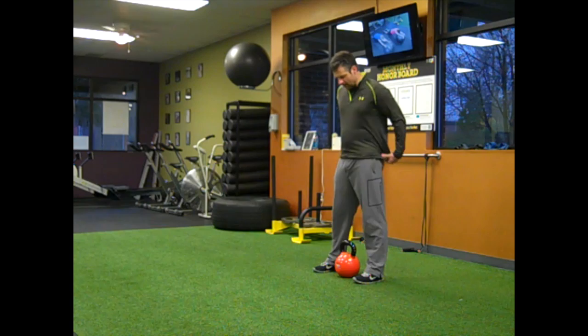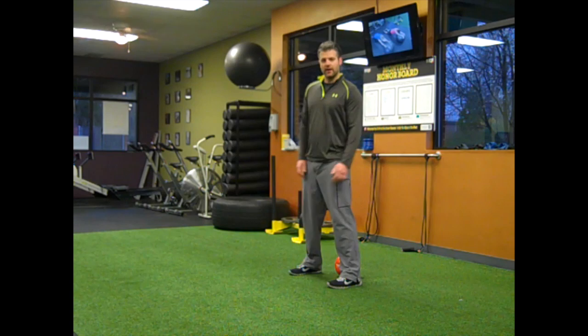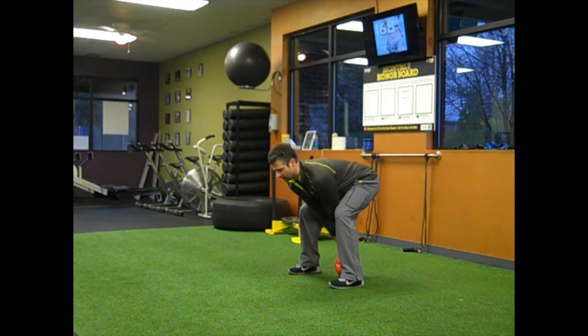The first thing when we get set up, we want to step in front of the kettlebell, keeping it back in line with our heels. From here, we're going to push our hips back as we hinge over, grabbing the kettlebell, push our heels into the floor, stand up, squeezing your butt.